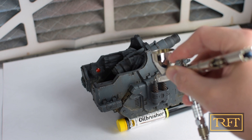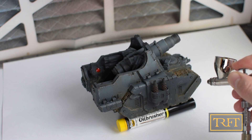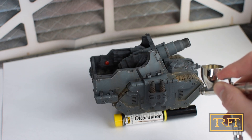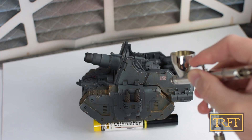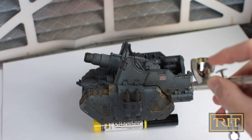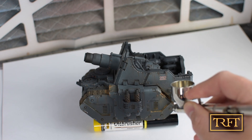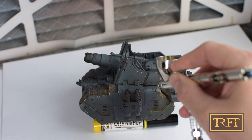I used my Badger Patriot 105 at around 18 psi for this demo. The paint is very thin, but at the same time there is no spiderwebbing and no tip marks whatsoever. It atomizes very finely, almost like a lacquer.